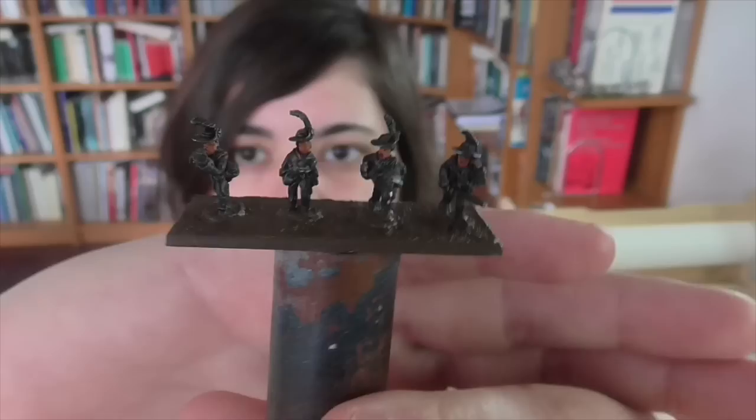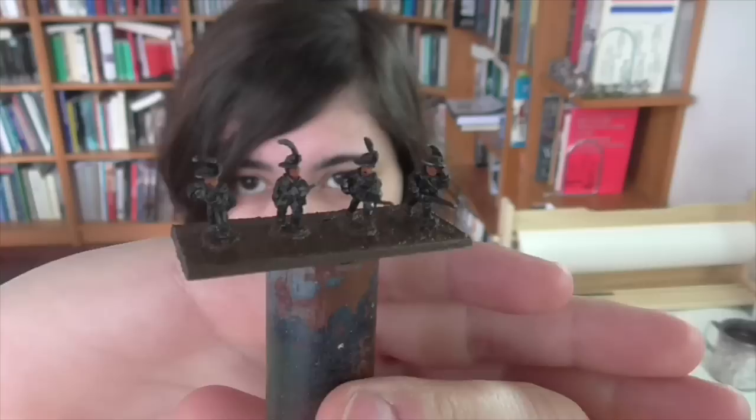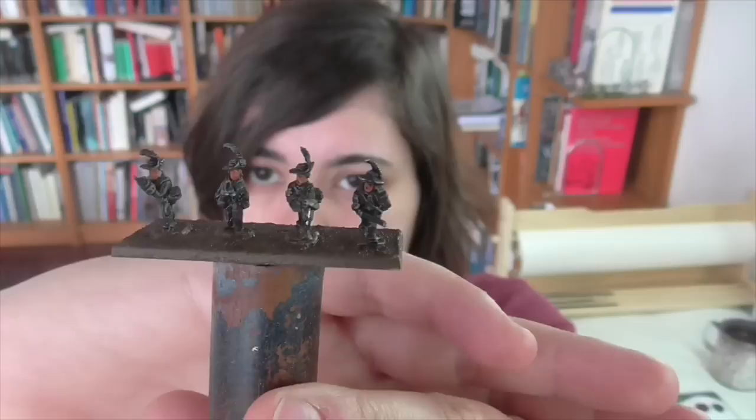What I have here are AWI Brits. These particular figures are by Pendrakon — they do a ton of stuff in this scale, so they're kind of the go-to place if you want this smaller stuff. I have based them four up, which is a lot like when I did the 15 millimeter guys: I wanted to have them all pre-based and ready to go so I could do everything at the same time.